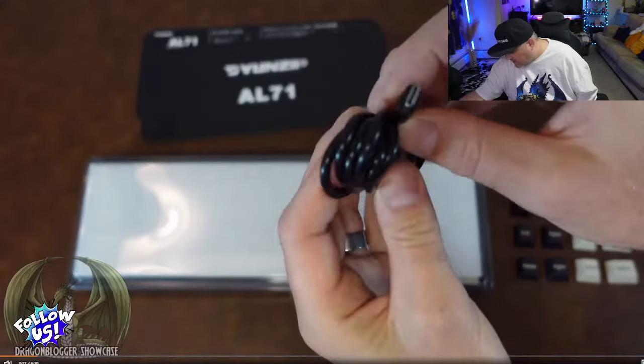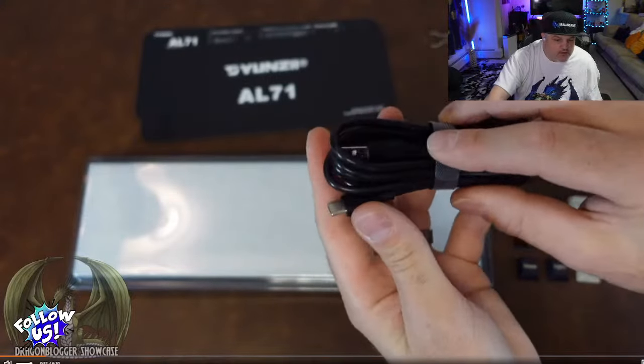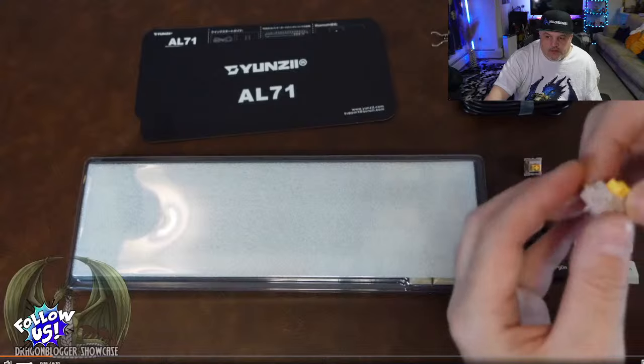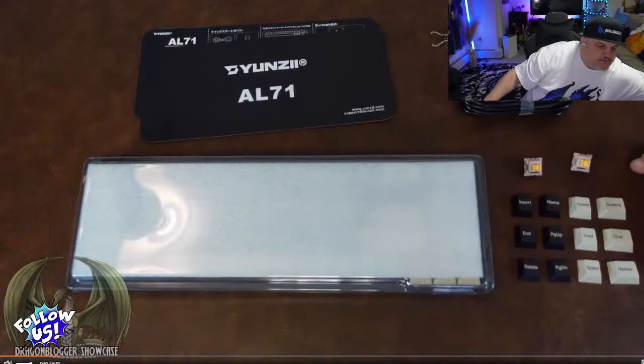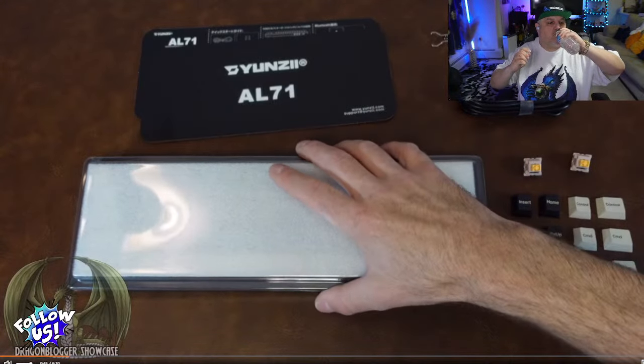There's a six-foot USB-A to USB-C connector for hardwiring to your computer or laptop, also used for charging because it has a built-in battery. We have two extra switches — practically silent switches. We also have a set of additional keycaps to change the color scheme. Last but not least, here's the keyboard itself.